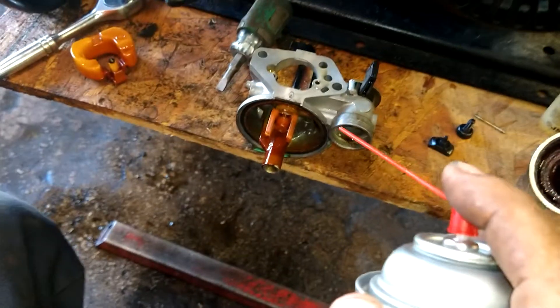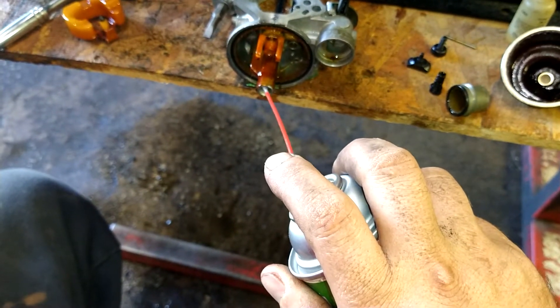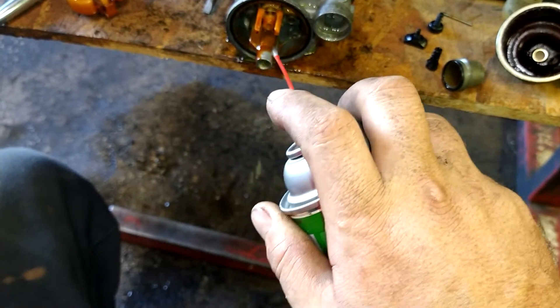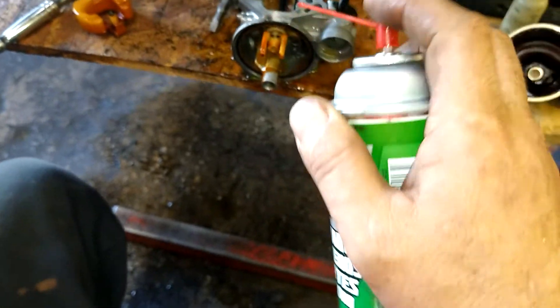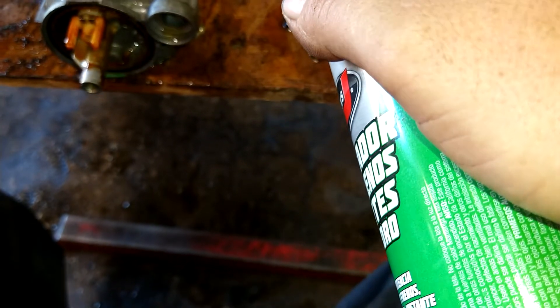Use carb cleaner to slowly rinse this out. You don't want acid in your eyes — it'll blind you. If you do get it in your eyes, get to a water supply and rinse immediately. I strongly suggest wearing safety goggles and safety gloves. This jet has so much debris in it I'm going to give it a hosing with carb cleaner first.